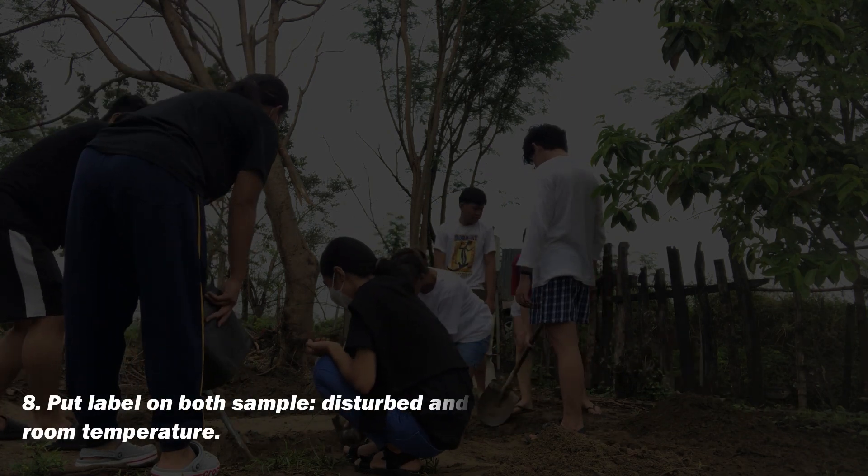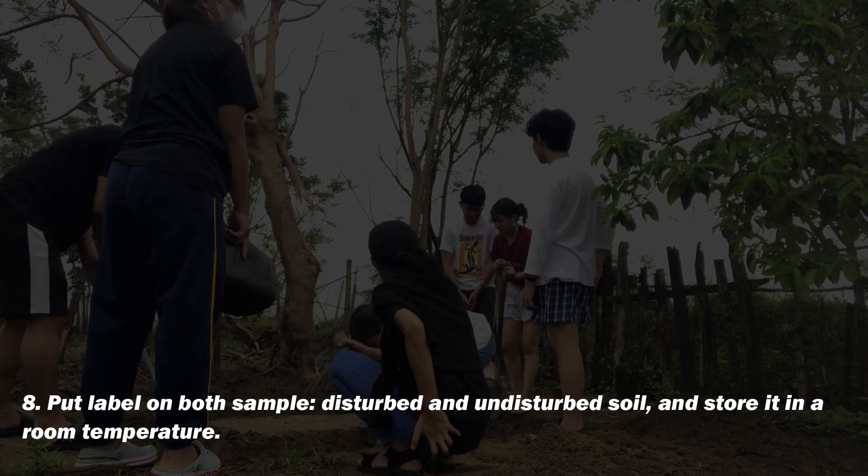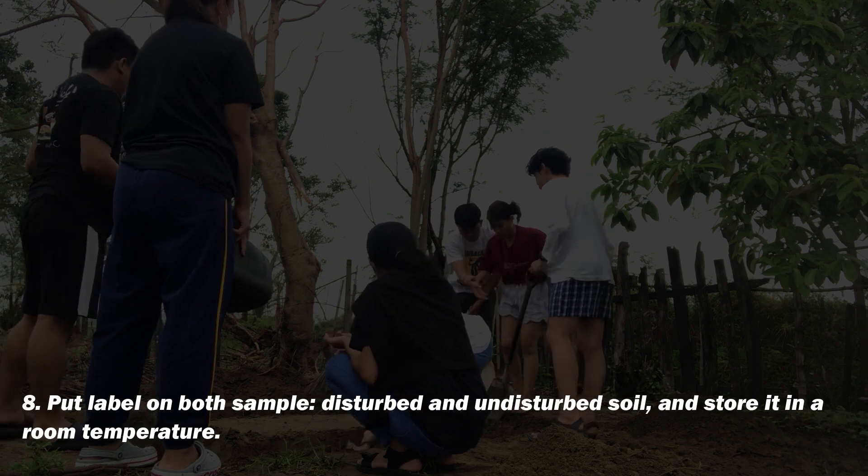Put labels on both the disturbed and undisturbed soil samples and store them at room temperature.